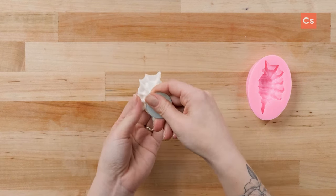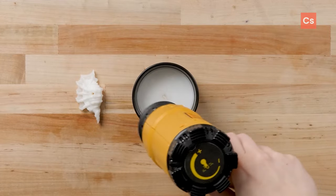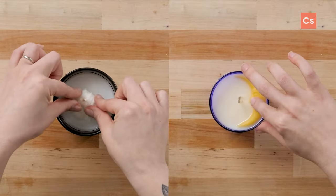My favorite tool to use for this is a wick pin, but you can use something like a skewer or whatever you have on hand. To attach an embed to a candle, you'll want to slightly melt the top of your candle with a heat gun and either thread the wick through the embed or position them on the surface of the wax where you like them.